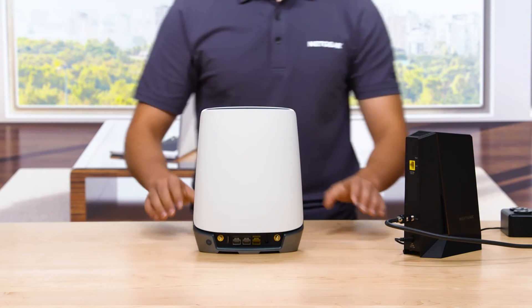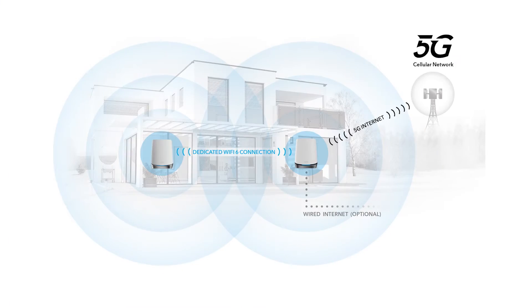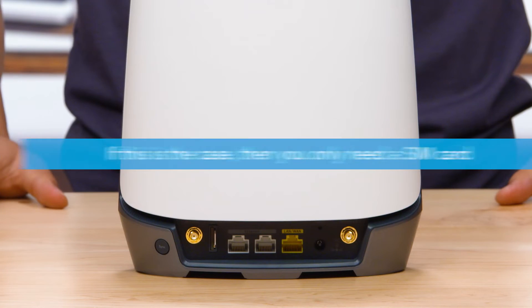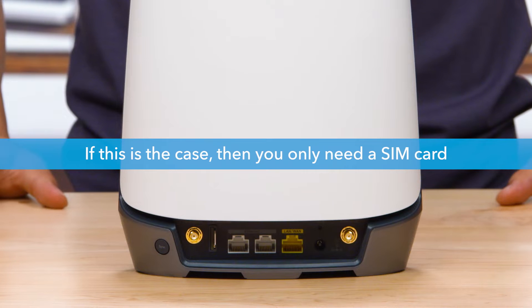Now, the Orbi 5G Wi-Fi router can let you use 5G as your primary internet connection. If this is the case, then you only need a SIM card.